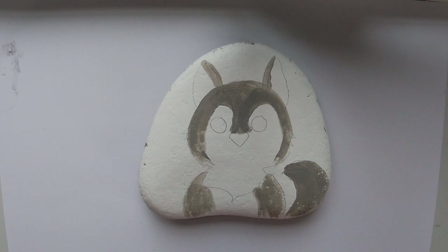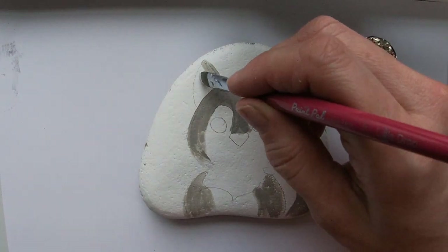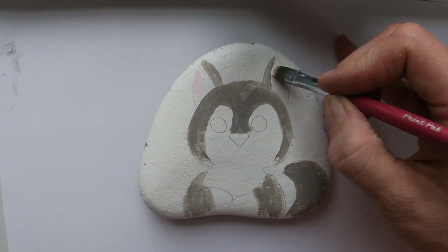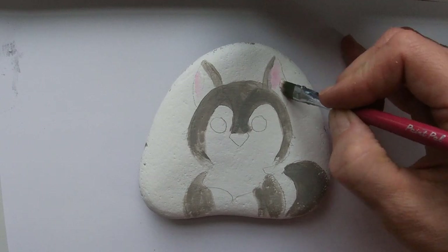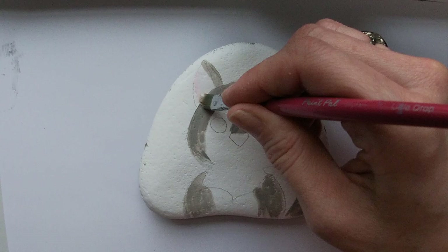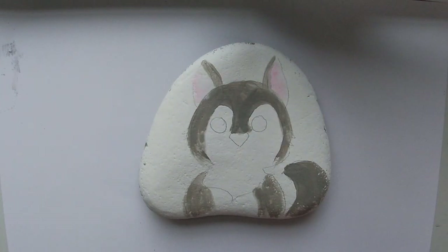I'm just using the caps of my bottles — not squirting the paint out — that way I'm not wasting too much of it. Fill that in there, just a real light pink.